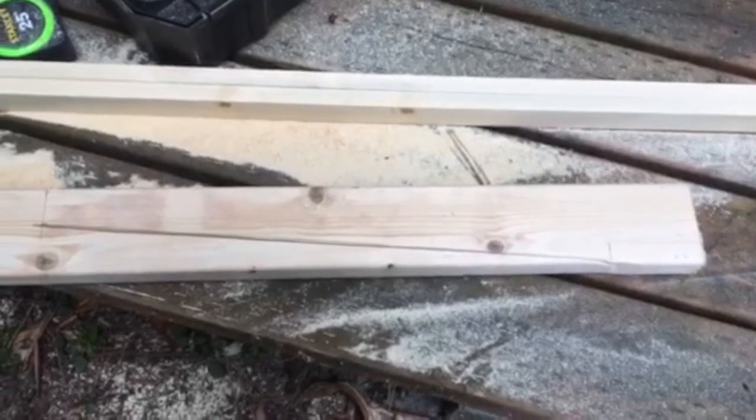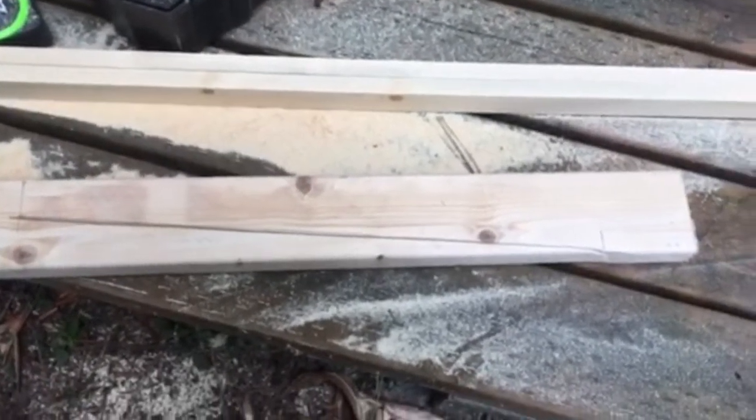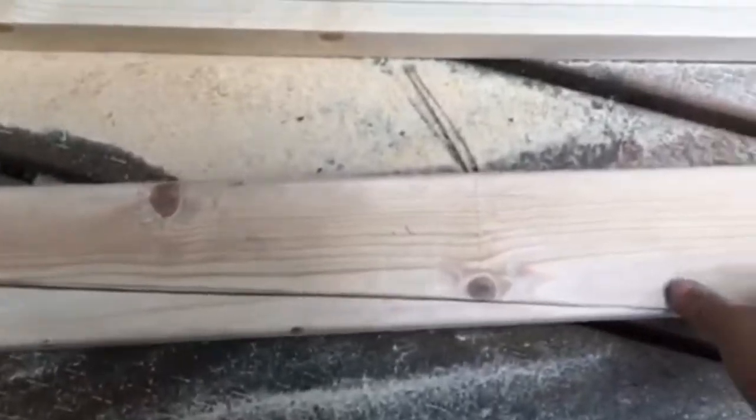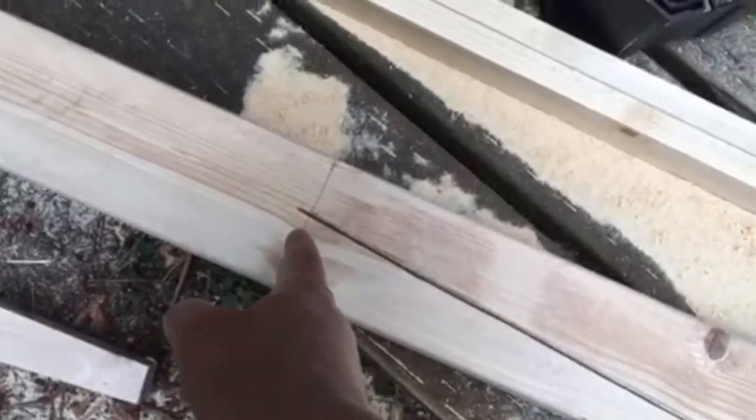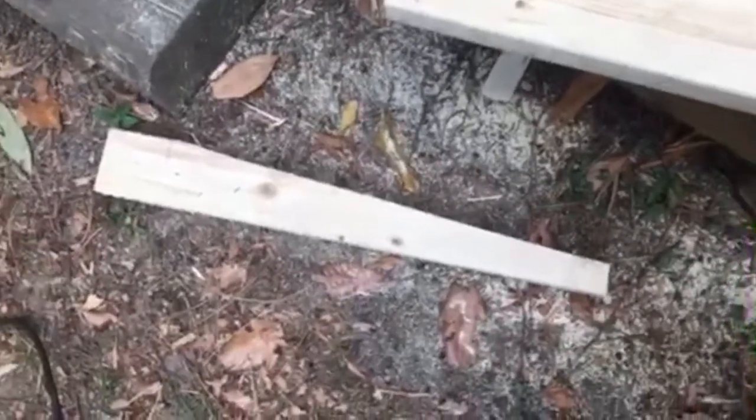This is a video of just the leg before I cut it off. Where the frame fits, I have a circular saw cut down to here, and then I'm going to cut across here. Then we'll have these cool shaped legs that we'll sand down.